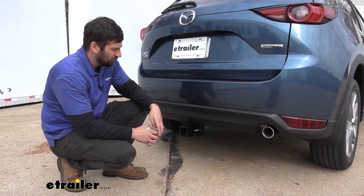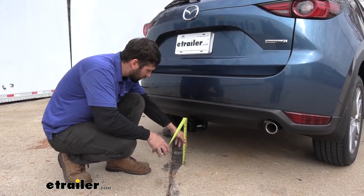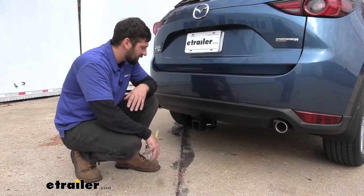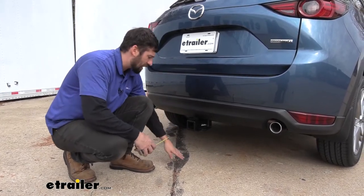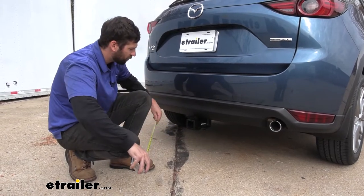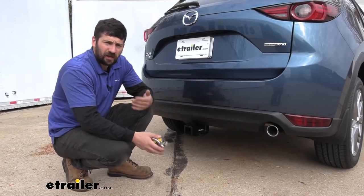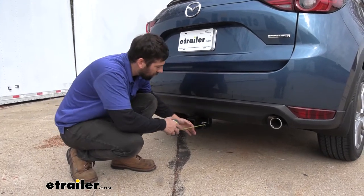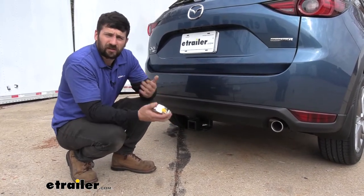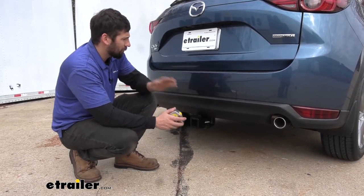Now a couple of measurements. The ground clearance — the distance from the ground to the bottom of the receiver tube — is 10 and a half inches, so it really shouldn't be too restrictive even on some steeper driveways. The distance from the ground to the top inside edge of the receiver tube is right at 13 inches, which is useful when selecting a ball mount so you get the correct rise and drop to tow your trailer level. The distance from the center of the hitch pin hole to the outside edge of the bumper is about three inches, which is useful when selecting folding accessories so they don't contact the bumper in the stowed position.